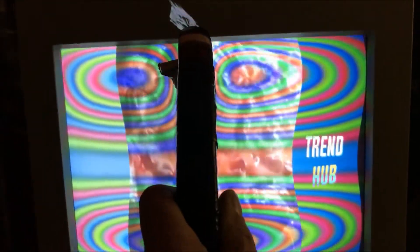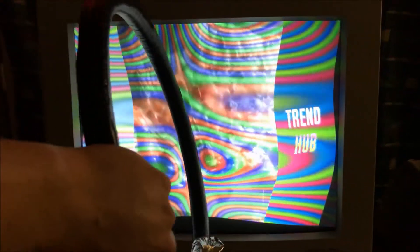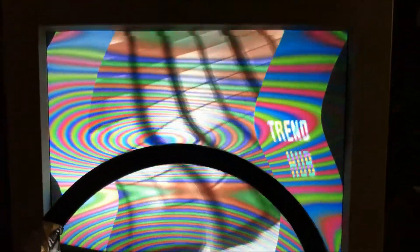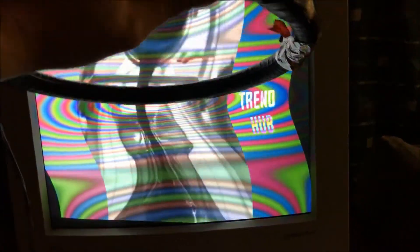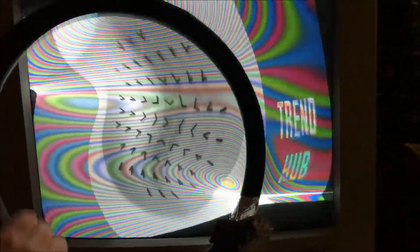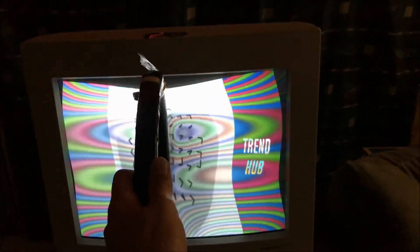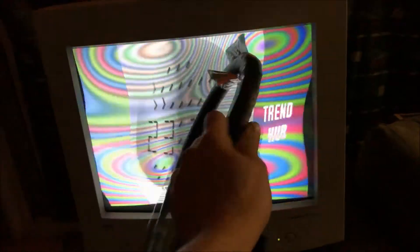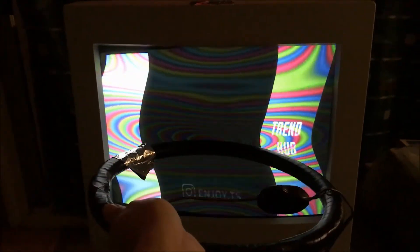It's changing the picture to black and white. Very cool. You could probably make one of these yourself if you were so inclined. I thought I'd just show that off. It's something you don't see anymore because CRTs are pretty much gone, but I'll hang on to it. Alright guys, take care.